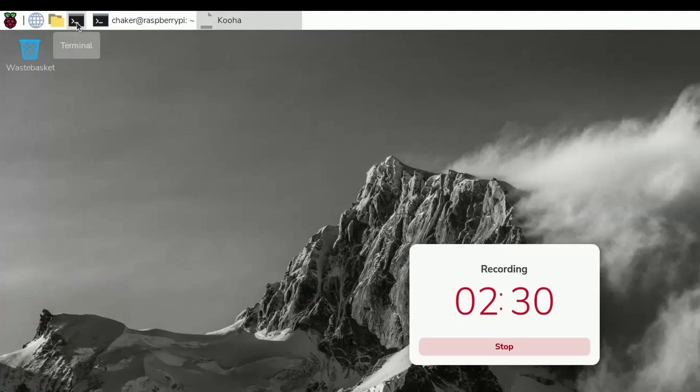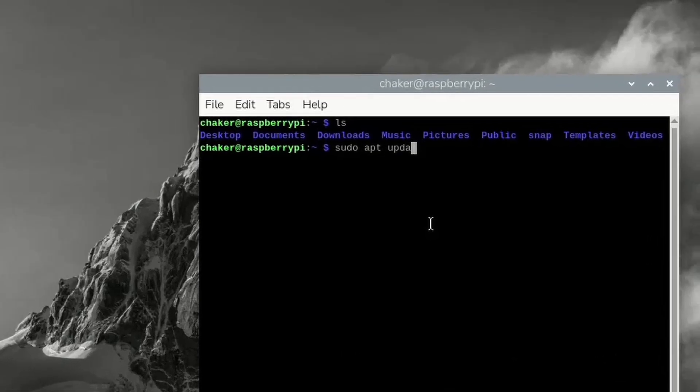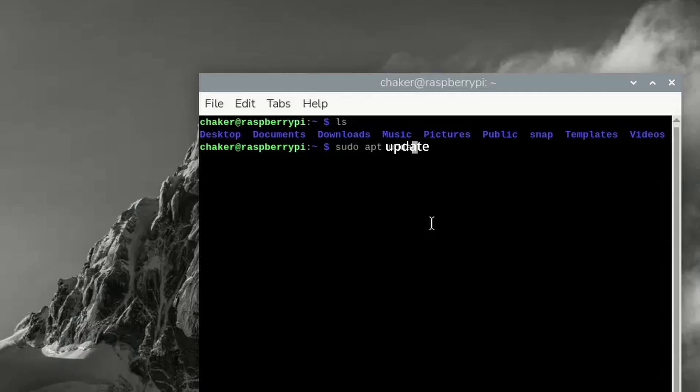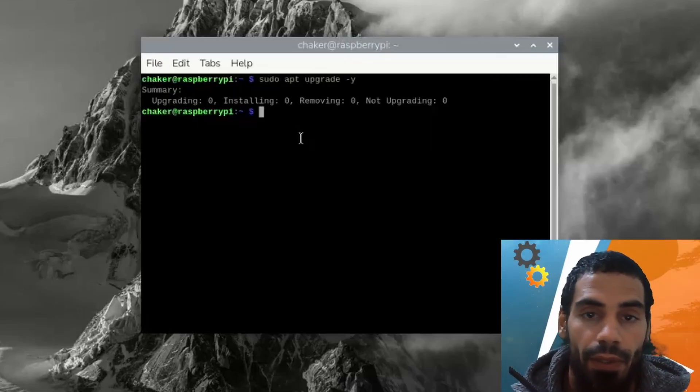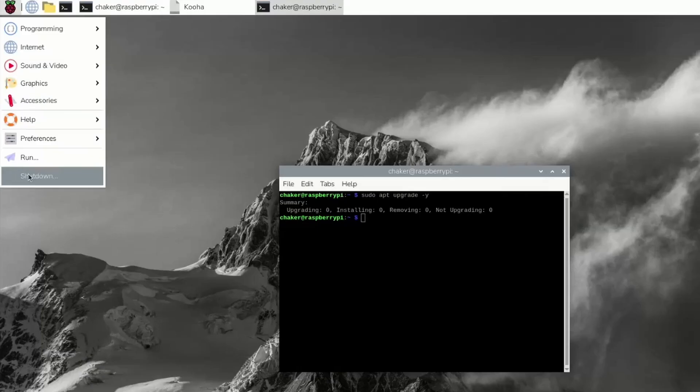Before I finish this video, I want to talk about the terminal — we are going to use it a lot in our next videos. Here we can write some commands to control the Pi system. For now, I'm going to update the system by writing the command sudo apt update, then hit Enter. And I'm also going to use sudo apt upgrade -y. Now we are ready to continue working with our Raspberry Pi projects because the system is up to date. I recommend you go to the Raspberry Pi logo and hit Shutdown. See you in the next one.